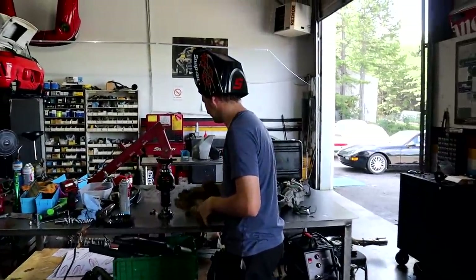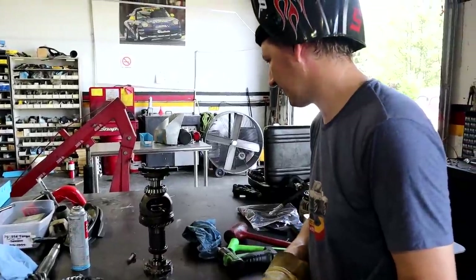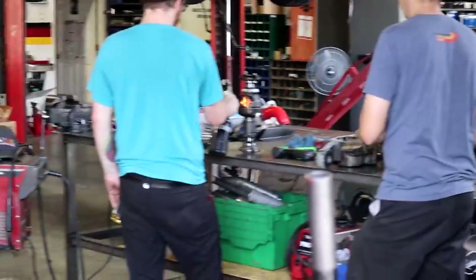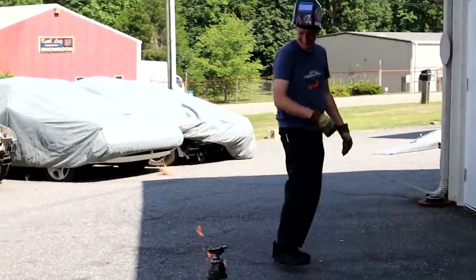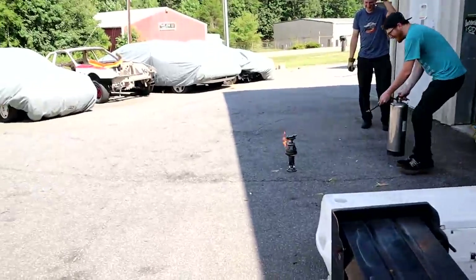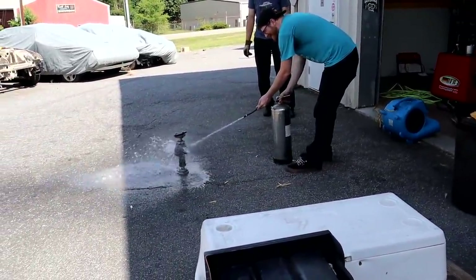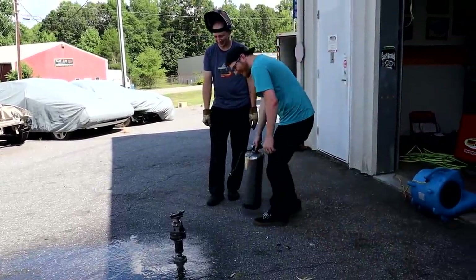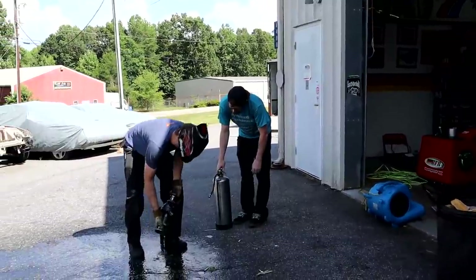We discovered that part of the underside is plastic — and we started a small fire while welding. Attempting to put it out with the spray bottle just spread it and made it run everywhere. After some frantic moments, we got it out.